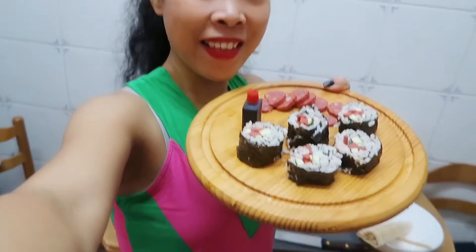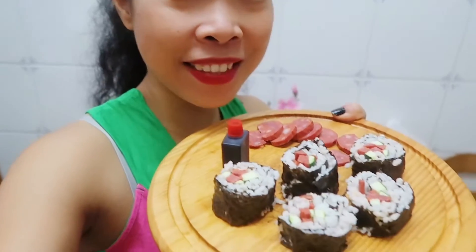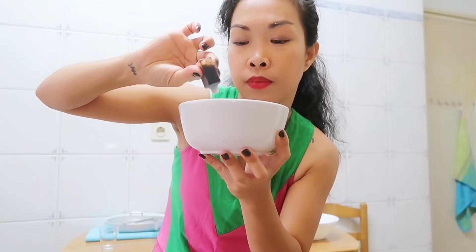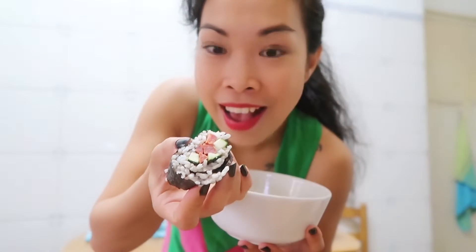So there I have it — the chorizo sushi roll, raw. It's so good, so interesting. Now let me try how it tastes. We're going to put some soy sauce first. Let me try this. Look at this — sushi chorizo roll.